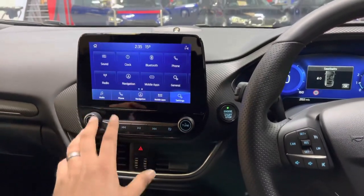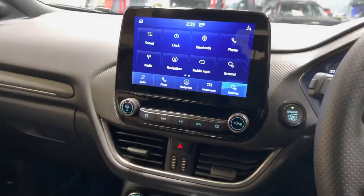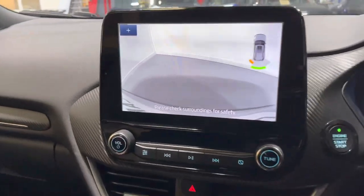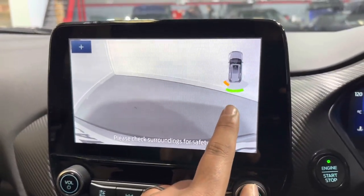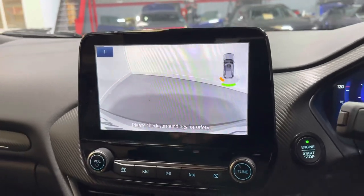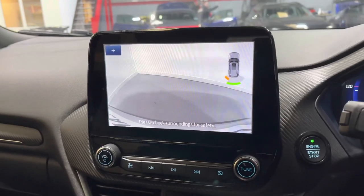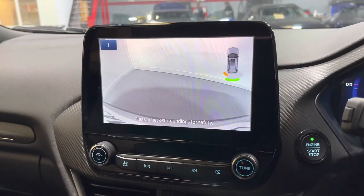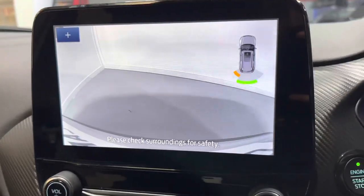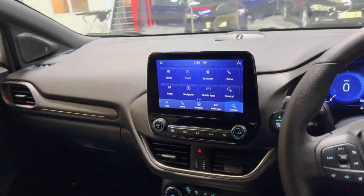It's a really nice solution. I'm going to just engage reverse now — this car actually came equipped with parking sensors. As I select reverse, we've got a visual display of the parking sensors, which is really nice. We've also retained the factory audible tone for the parking sensors as well. Taking the handbrake off and moving back slightly, you can hear that audible tone being retained, plus a visual alert as well.